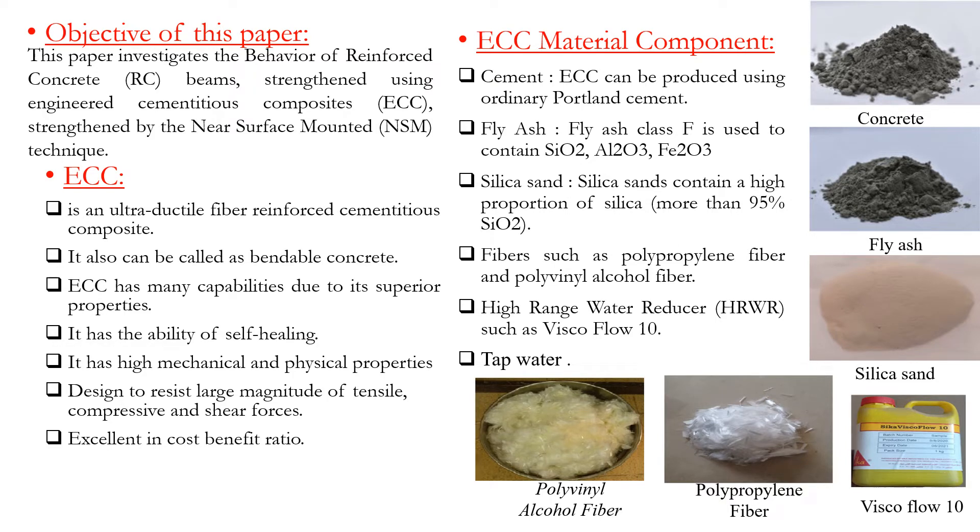ECC material components include: cement, fly ash, silica sand, fiber such as polypropylene fiber and polyvinyl alcohol fiber, high-range water reducer, and tap water.